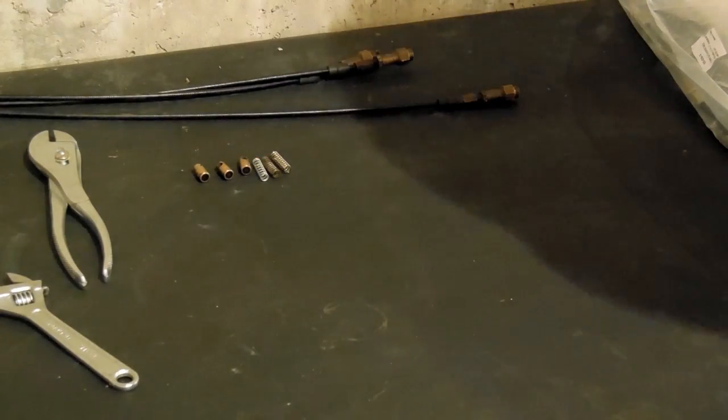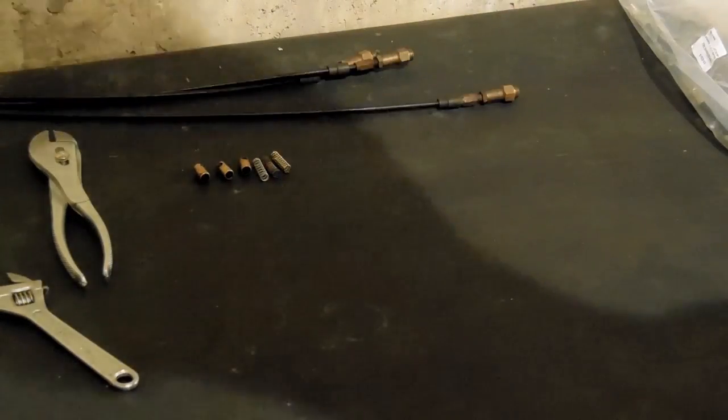Hey guys, welcome back. Going to be installing the choke cable and choke plungers on the carbs.